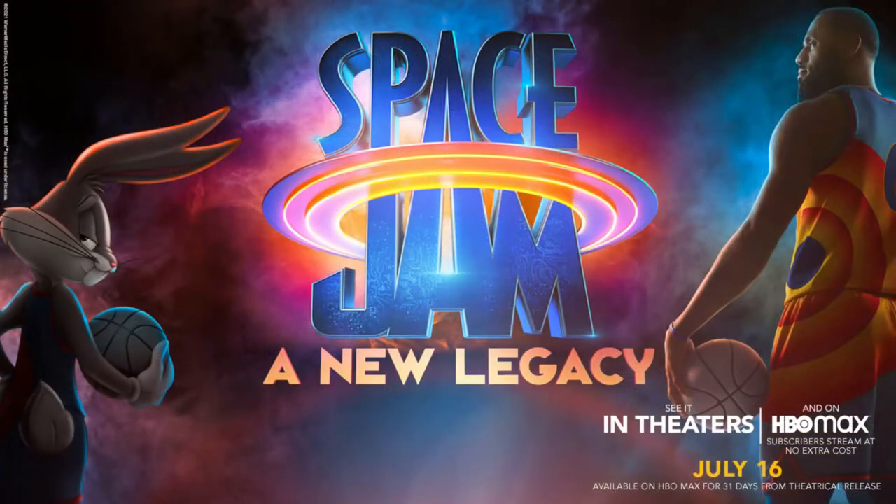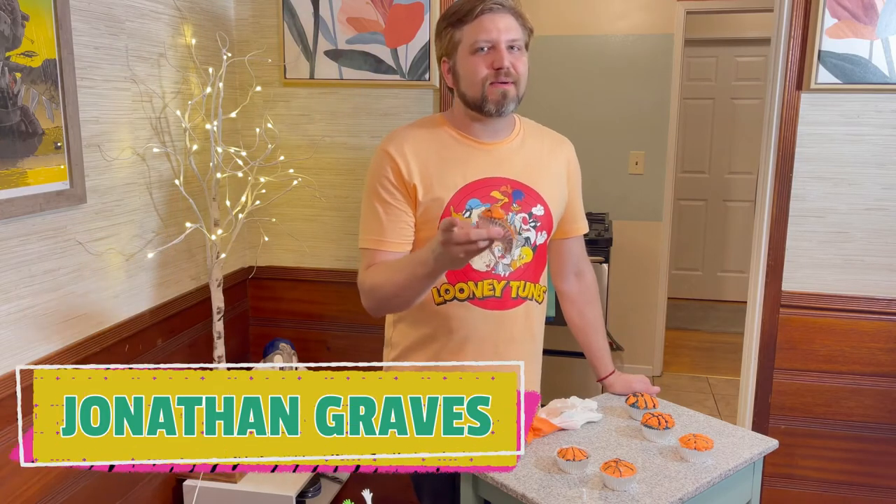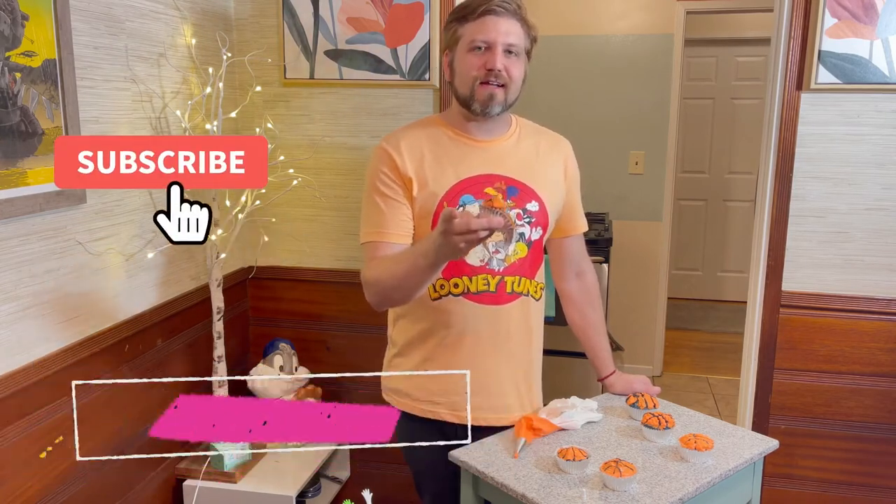They're super adorable, super easy to make. They're good for enjoying the new Space Jam movie. So if you want to do this, it's very simple. Good luck baking. I've been Jonathan Graves — this was a successful cupcake baking challenge. Thank you, Stephanie and Nom Talk Network for inviting me on.